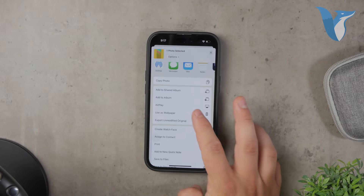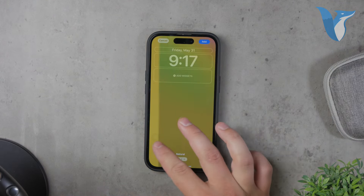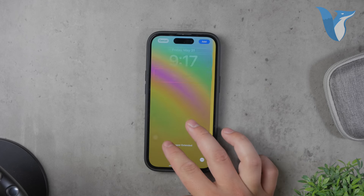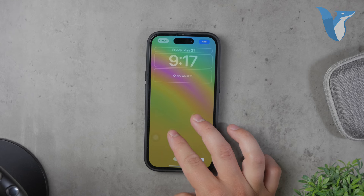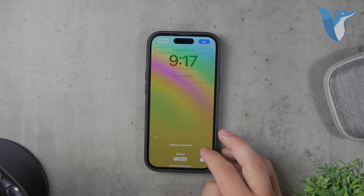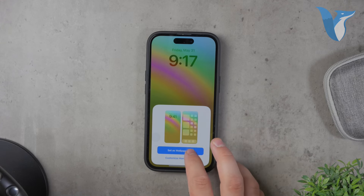There's no need to set it as your lock screen unless you want to, as the effect is primarily for the home screen. When you use this specific wallpaper, it creates an illusion that the background behind the dock has disappeared. The dock is still technically there, and if you look closely or zoom in, you can see it.